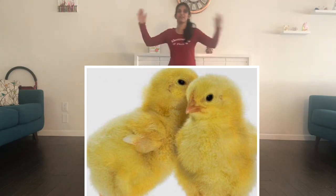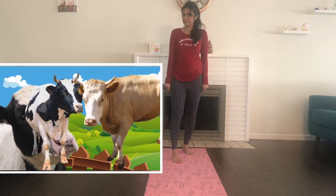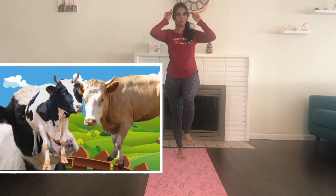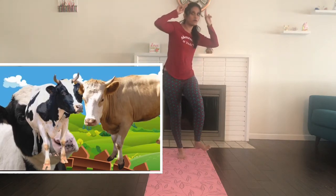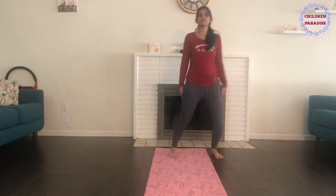Old Macdonald had a farm, E-I-E-I-O, and on this farm he had cows. How do we do the cow pose? Let's pick up our left leg this time and let's make our horns. With a moo moo here and a moo moo there, here a moo, there a moo, everywhere a moo. Old Macdonald had a farm, E-I-E-I-O!